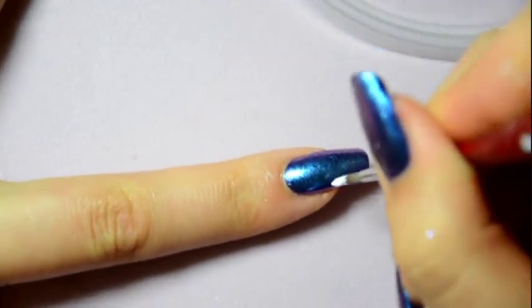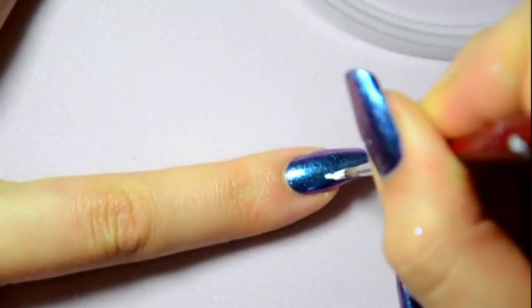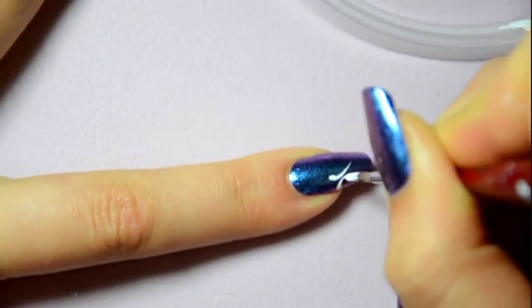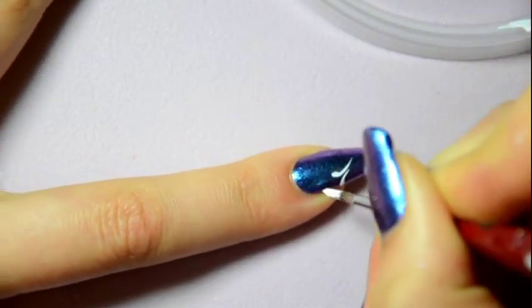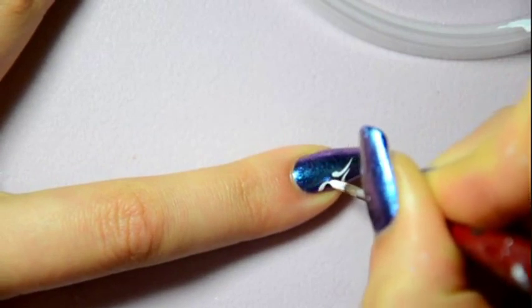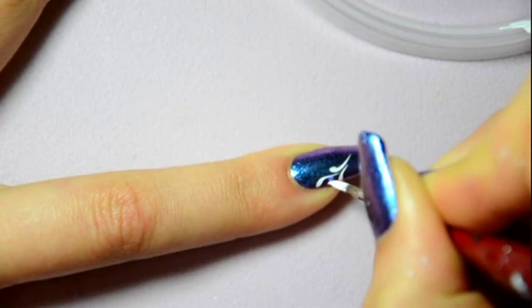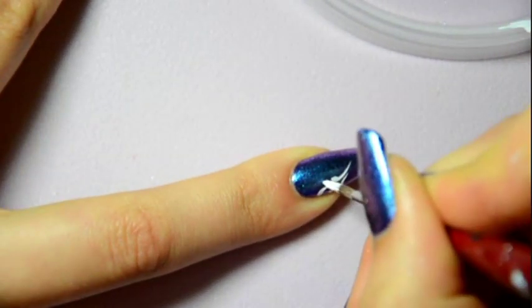So, I dip the brush in the paint, then I press, pull gently and release it to make a drop. Obviously, the farther you pull it, the longer your drop will be, and the more you press on the brush at the beginning, the larger the drop will be. It's up to you to choose the shape you want.